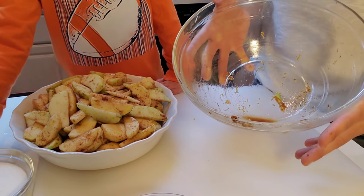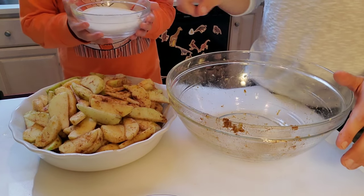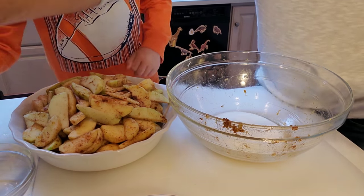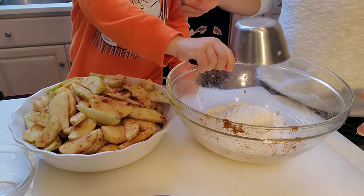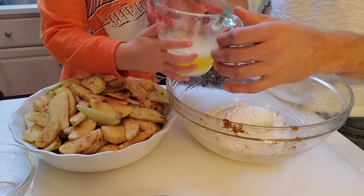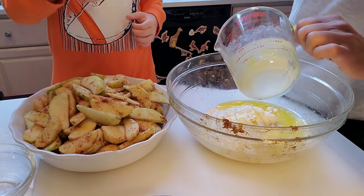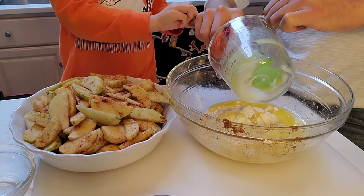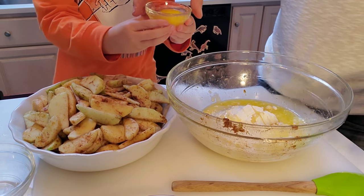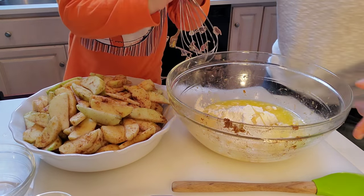For step two, we use the same bowl we mixed the apples in so all those flavors marry into the topping. Put one cup of sugar in, then add one cup of flour. Next we add three-quarters cup of melted unsalted butter — get all of it out. Then we're going to add one egg, pour it right in there.